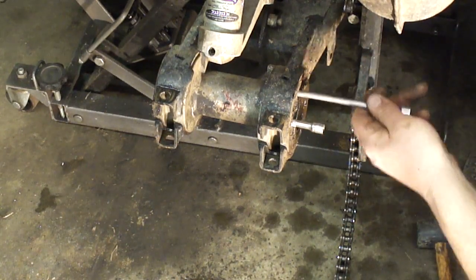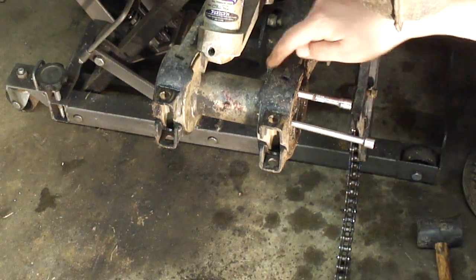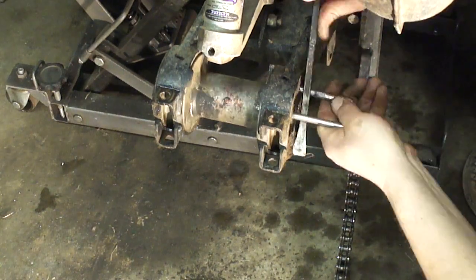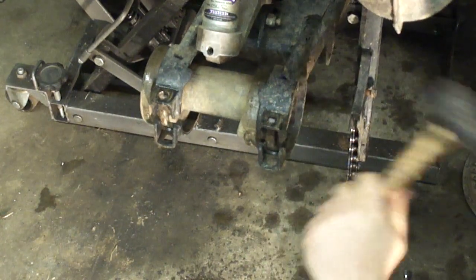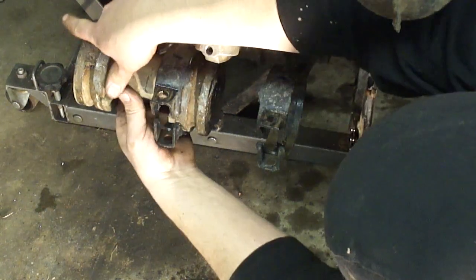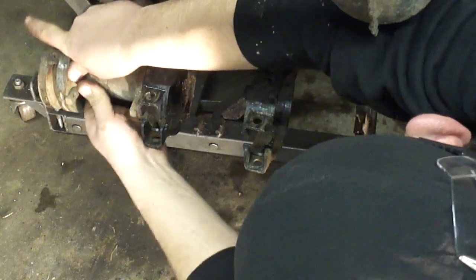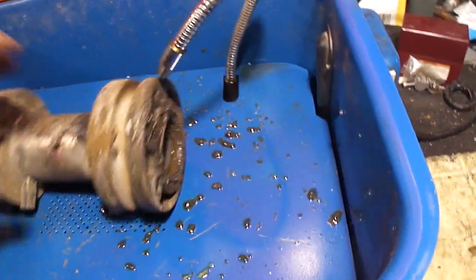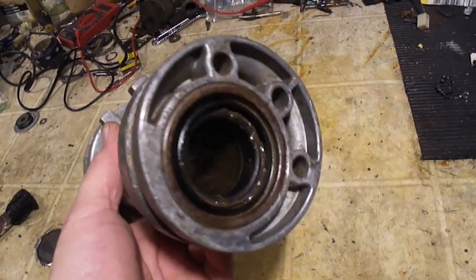There's a couple holes on the side of this thing. I'm going to stick a couple quarter inch extensions in here. I need to rotate this thing around so there's a notch — like a tab sticking out — and I'm going to rotate it around and get it in this slot here. Got it. This thing is disgusting, so I'm going to put it in my parts washer and clean all this crud off. It isn't any prettier, but it is cleaner.